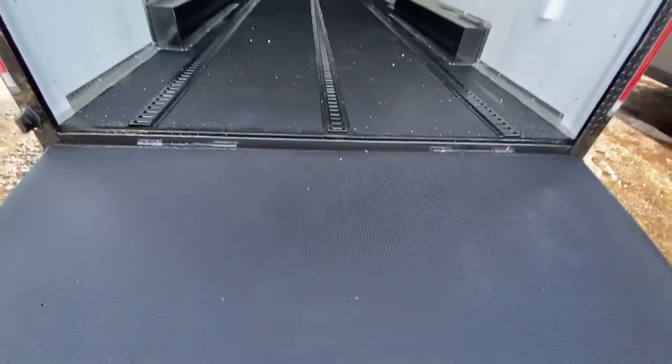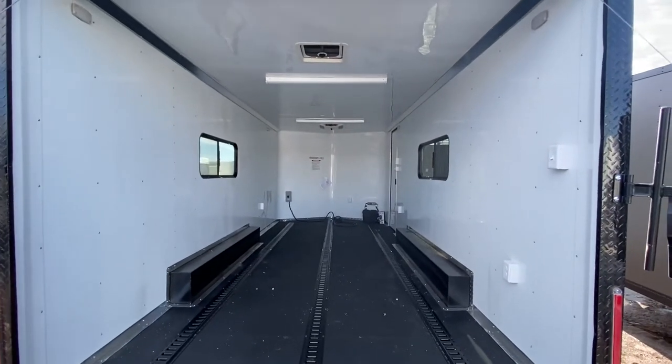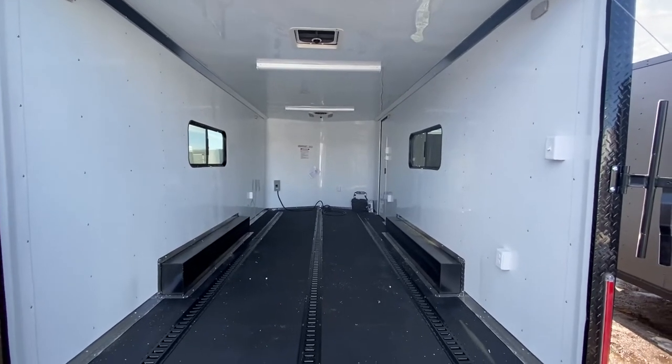Performance noodle floor with DryMax — this is one of the most durable floors we can put in a trailer, which is why we use it. Insulated walls and ceiling with a beautiful white aluminum wall and ceiling liner. It's really nice and bright, reflects the light well, and it's easy to keep clean — you can just wipe it down.